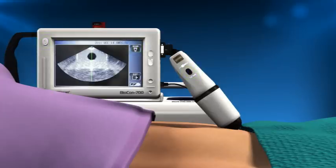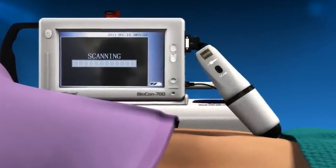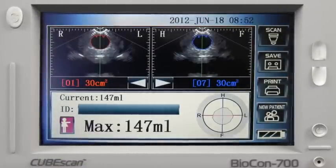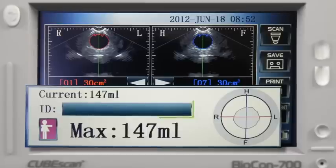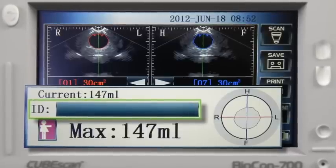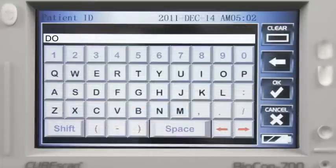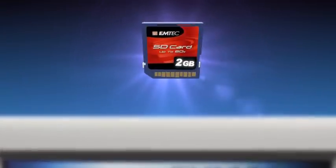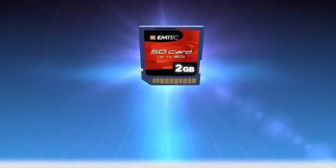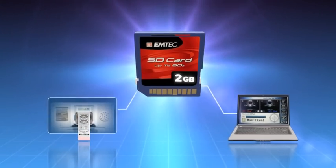The screen will read scanning. Once the scan is complete, the unit will display the scanned image along with the bladder volume in millilitres. You may enter a patient identification by selecting the ID field on the screen. Once you've entered the patient information, press OK to save. If required, the scanned information may be saved to the scanner's memory card, which may be uploaded to a computer or printed out on the scanner's integral printer.